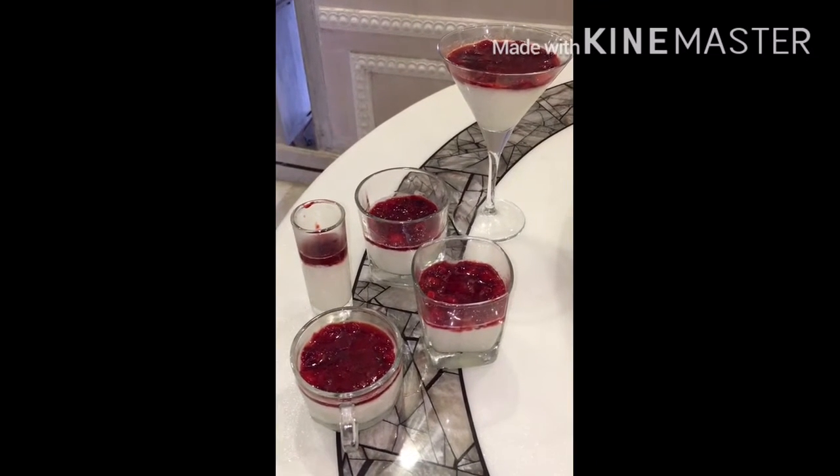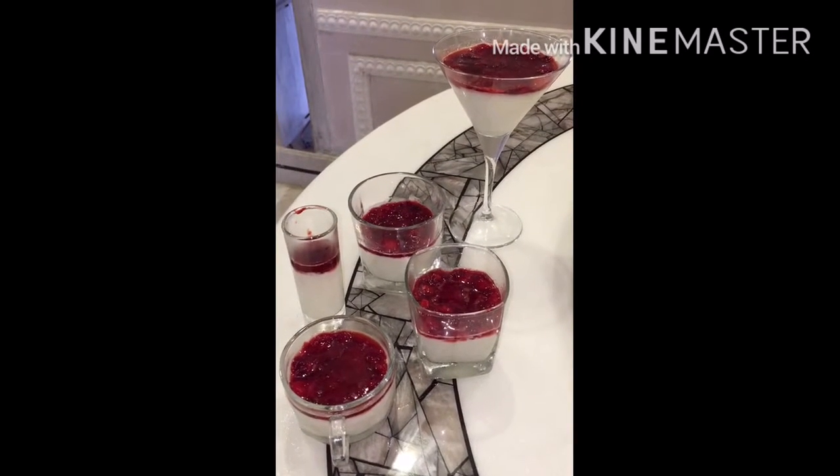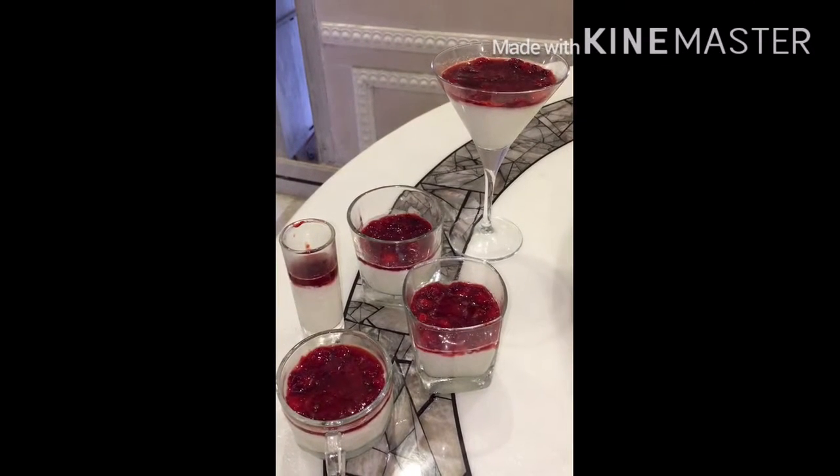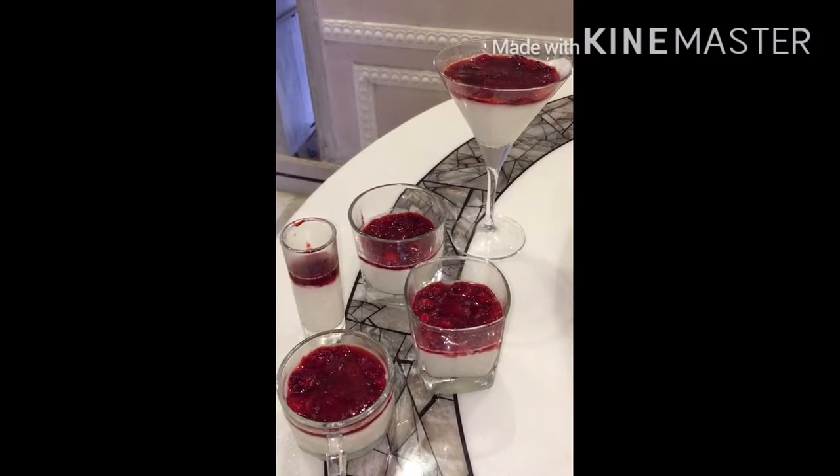Today I am going to share with you panna cotta — strawberry panna cotta. See how delicious and yummy it is made. Let's get started.